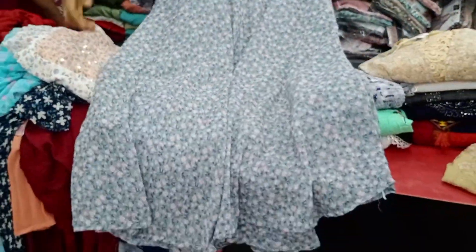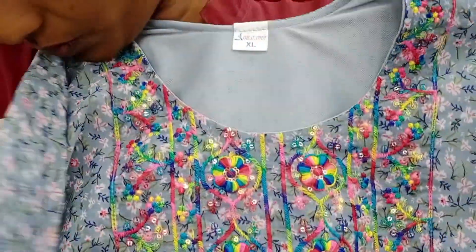Hi, Hello Friends! Welcome back to Kovayangadi! Today, I will take a look at Coimbatore's 1Ten Fashion Western Tops Collection.